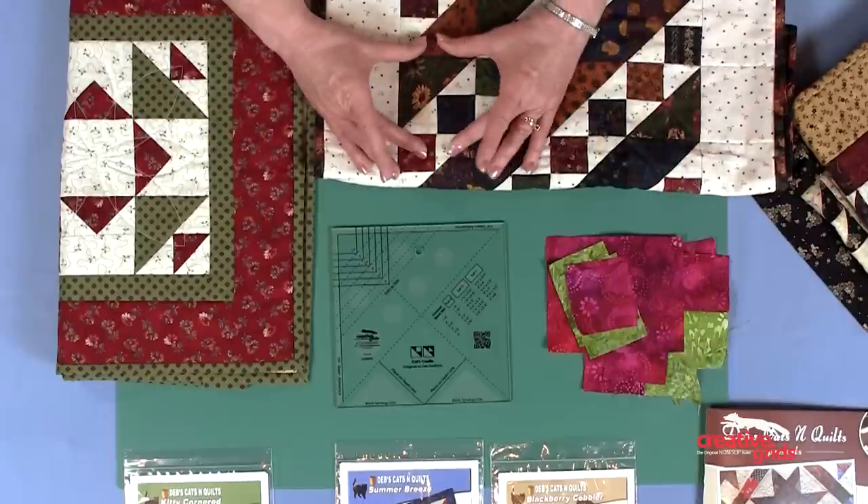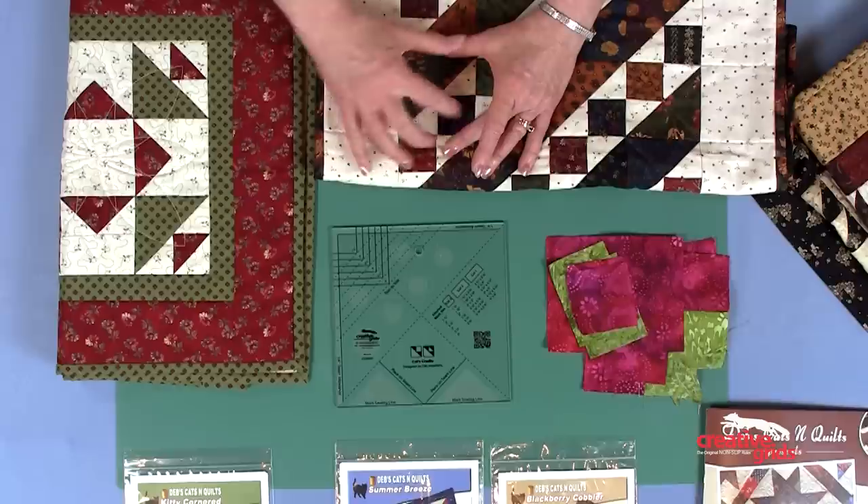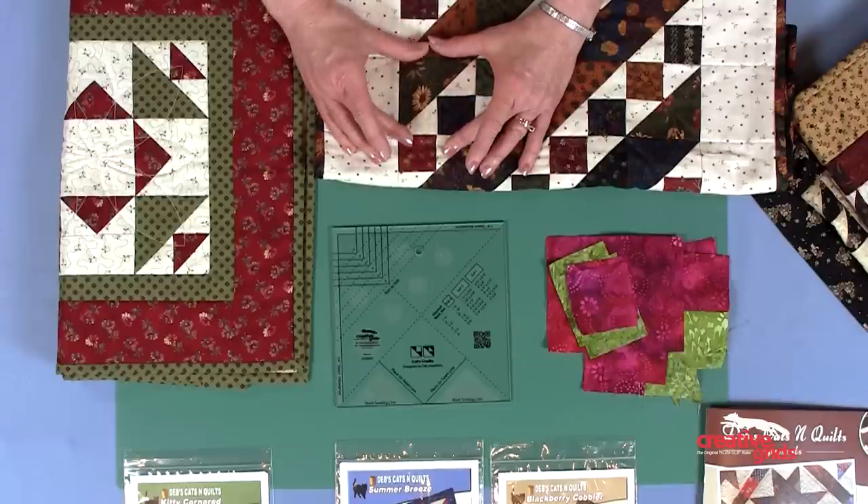First, let me show you what the block looks like and then let's talk about how you use the tool to make it. If you'll look right here between my fingers, this is a typical Cat's Cradle unit — a square, two triangles, and a larger triangle.